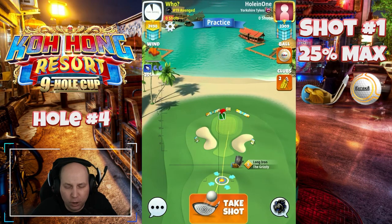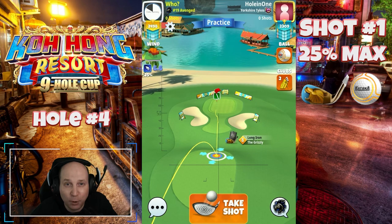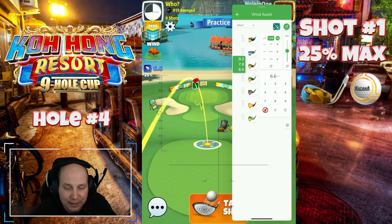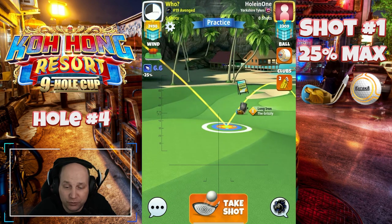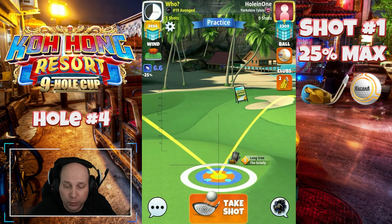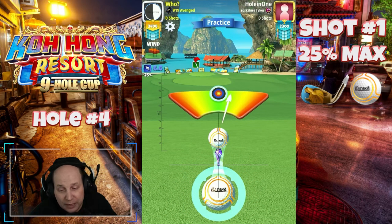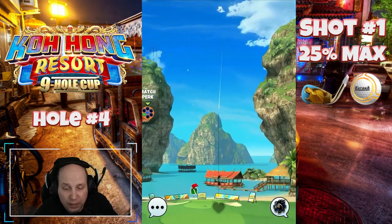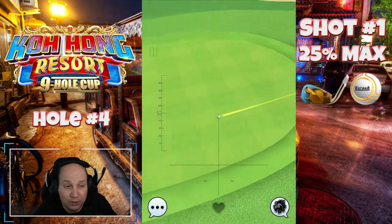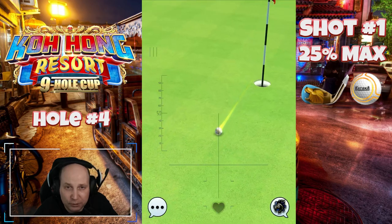Hole 4: we're going to start off here with a tailwind. I'm playing with a Katana — 0.5 bars of topspin, 3 bars of leftspin. You can see how I'm bouncing on this first pad. I'm going to adjust this at 25% max. Now, I'm playing this with 0.5 bars of topspin. If you have a crosswind, you want to play this with about 1 bar of topspin, also using that 3 bars of leftspin. I'm going to show you this shot once again in headwind just to give you an idea of how much more difficult it is. As you can see, this is going to get us very, very close.